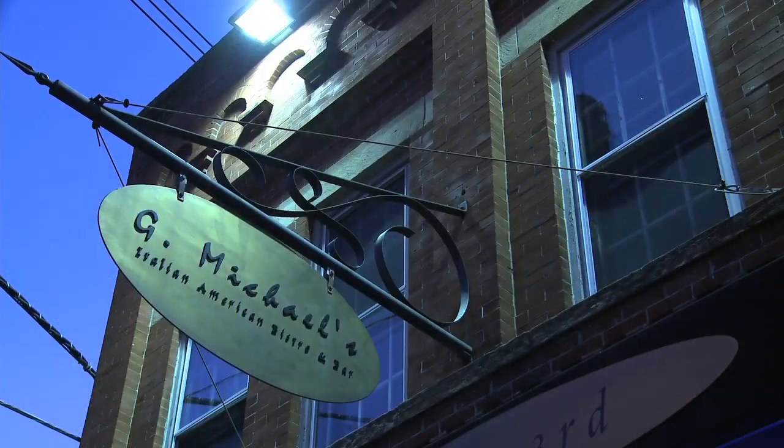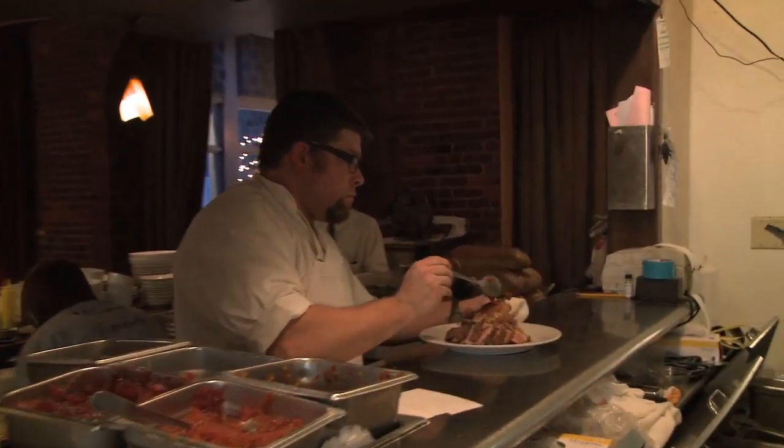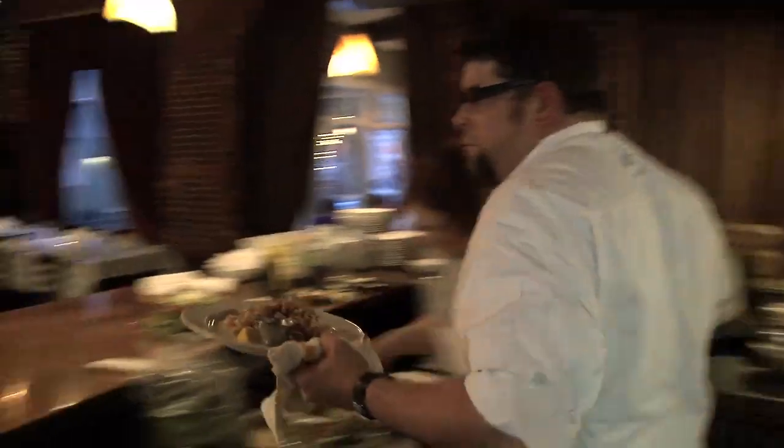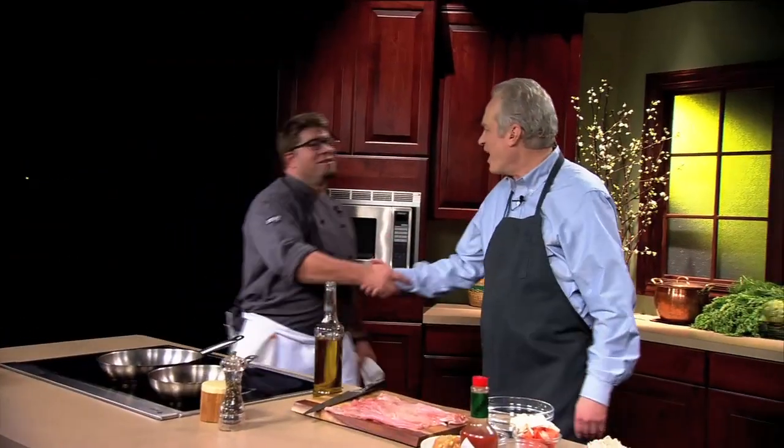Our next chef comes to us from G. Michael's Bistro & Bar, where he's been cooking up unique, seasonal dishes for more than 10 years, using only the freshest quality ingredients. Please welcome Chef David Tetzloff. David, good to see you again.